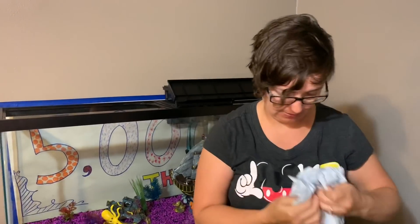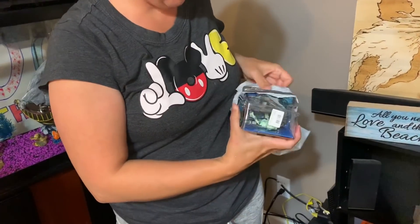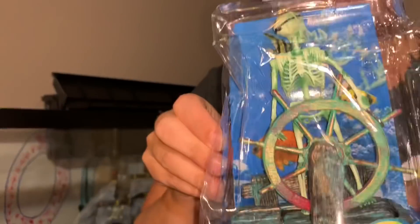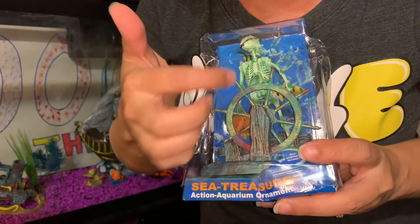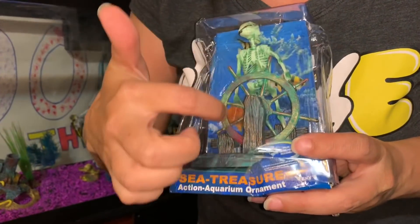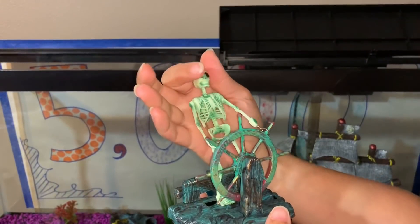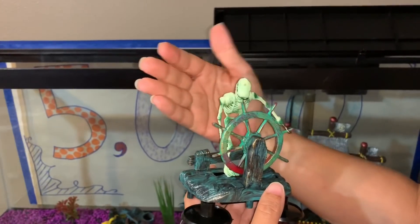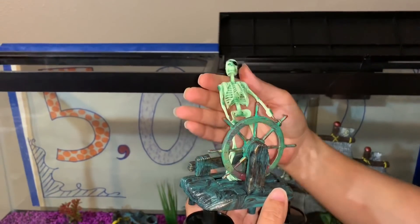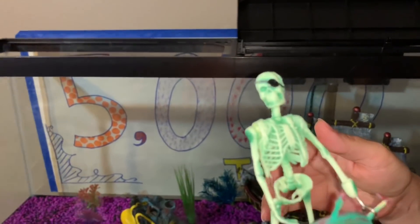We promised you guys there was going to be a new present for our tank. You guys are going to love this — it's a skeleton, and he's a bubbler. So when the air flows through him, he turns the wheel and drives the ship. How cool is that? So there's our new guy. What should we name him? Skelly. Captain Jones. I think we should name him One-Eyed Willie! What do we think of having him in the back? I like him right there.